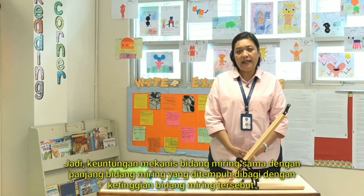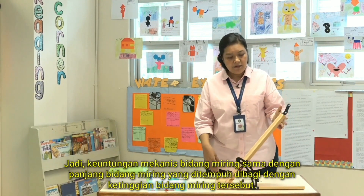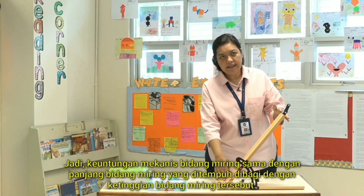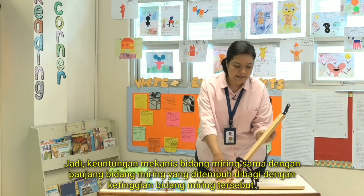The mechanical advantage of an inclined plane is actually the distance of the inclined plane divided by the height of the inclined plane.